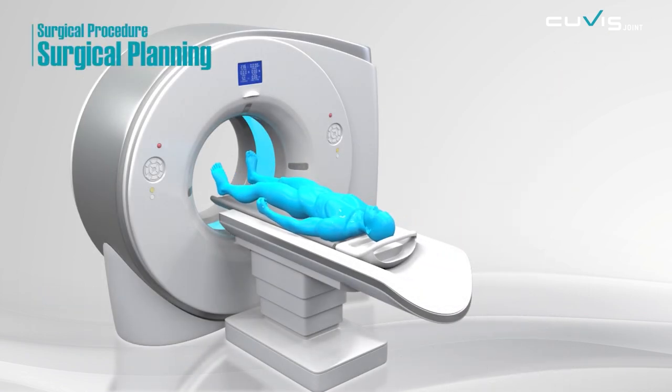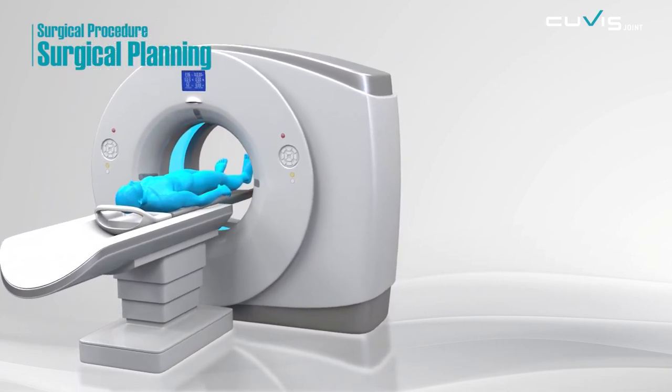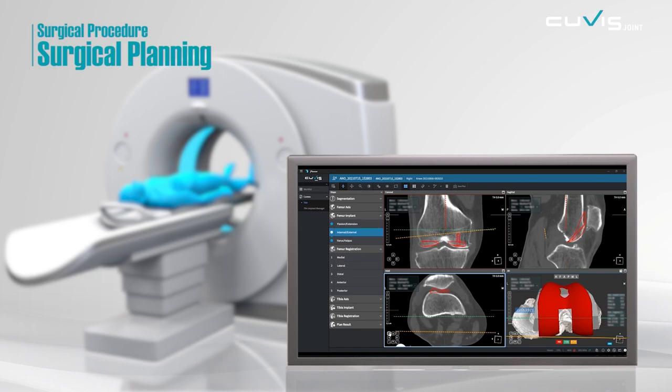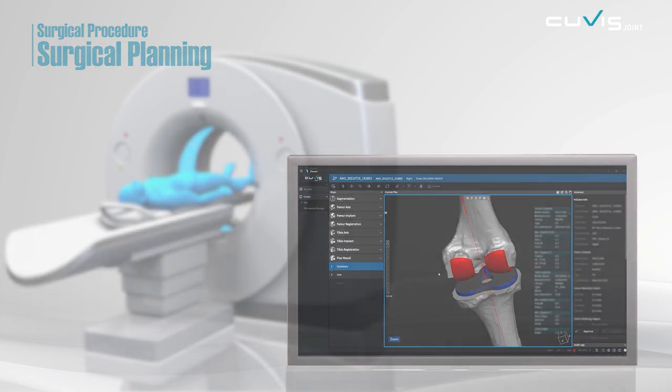For a personalized surgical plan, patients will take a CT scan. After the CT data is loaded in the planner, the planner will automatically create a 3D image. This will make a patient-customized surgery plan based on the patient's leg axis alignment, joint gap, the implant's orientation, and angle.